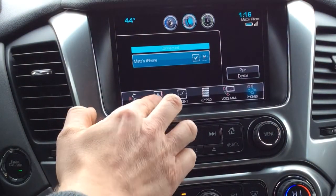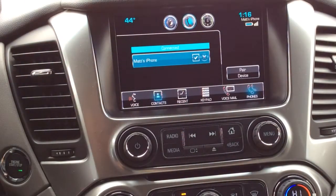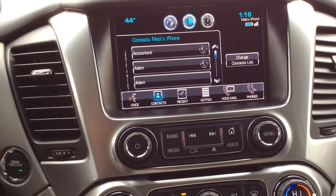We press this up arrow right here, and in a matter of seconds my contacts will also be downloaded and I'll be ready for voice dialing. There you go, guys. That's how you pair up a phone on a 2015 Tahoe and Suburban with MyLink. All right, thanks a lot. Bye-bye.